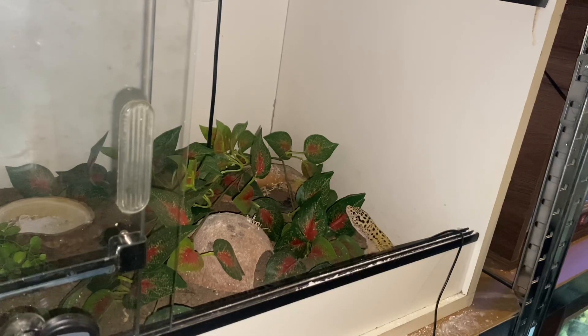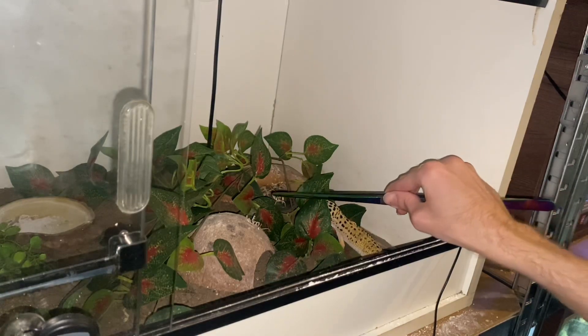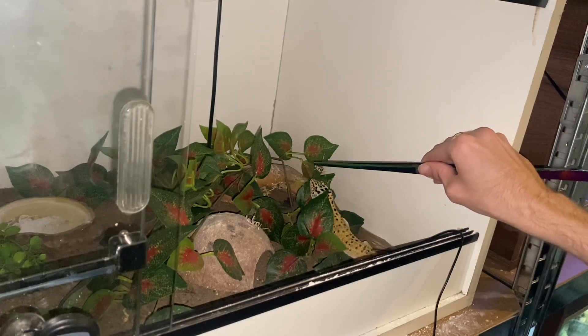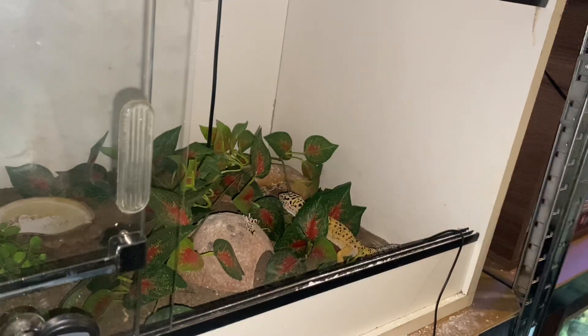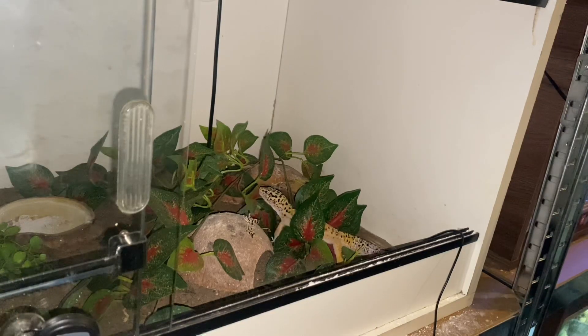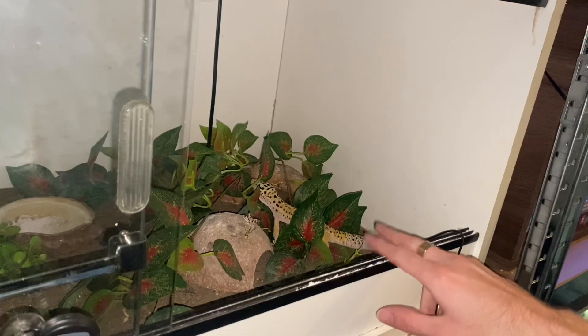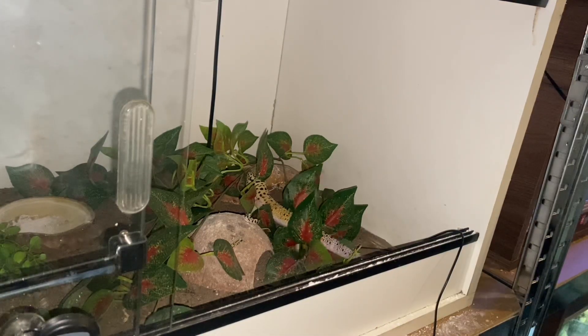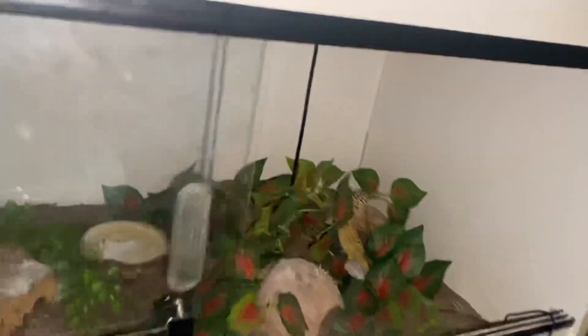I've got plenty of content from Pascal eating, which is something I don't get to say very often because Pascal is usually the finicky one. Come on — he's not going to eat. That's fine. I'll try and get some over here. Blue is the younger leopard gecko, so let me move the camera.